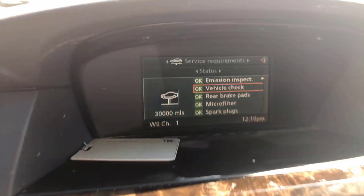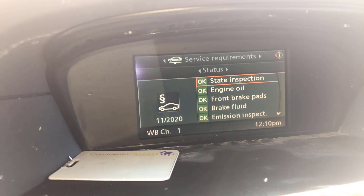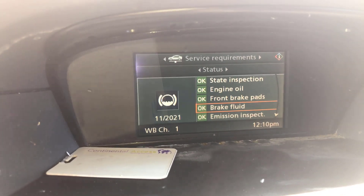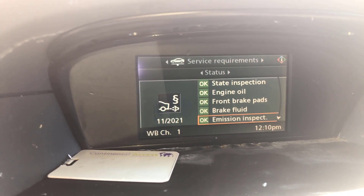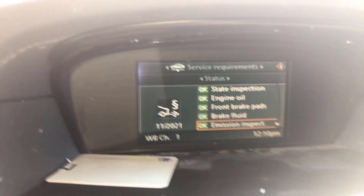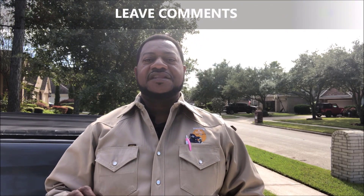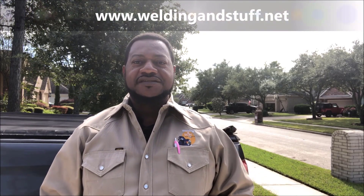You'll notice that all of mine are green. If you scroll through everything, everything has been reset. If this video helped, subscribe to my channel and have a great day. Don't forget to subscribe, like, turn on your notifications, and share this video. Leave comments — thanks for watching.